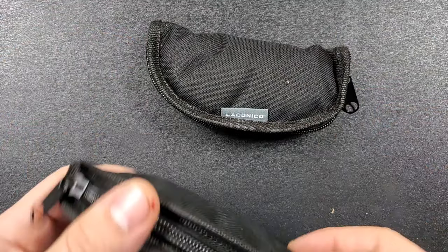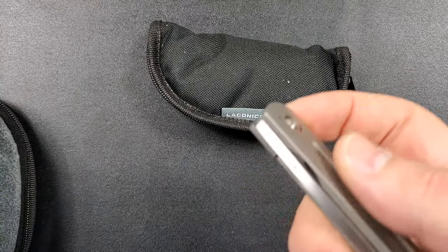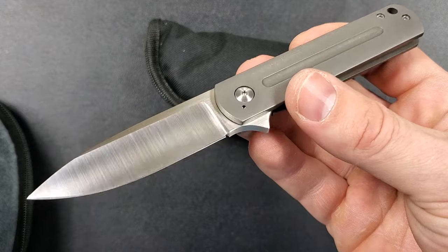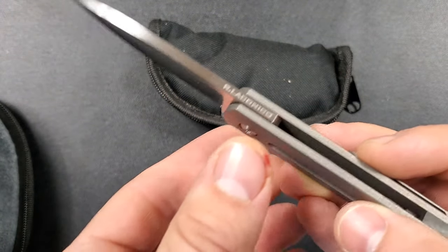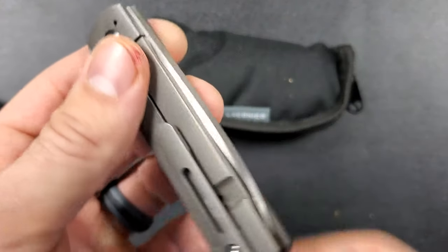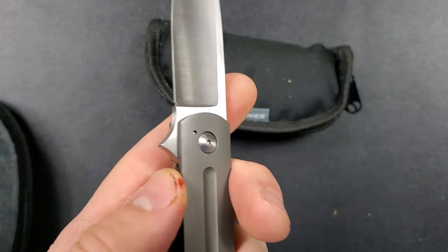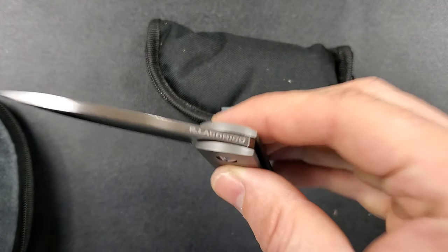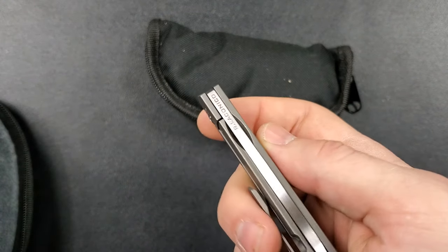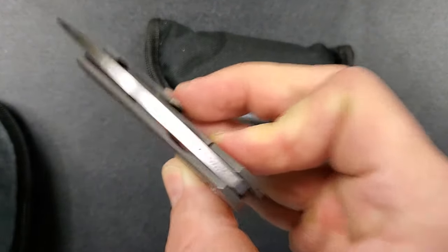Both pouches say Lacanico — spoiler alert. A lot of you are going to look at this and know what it is. Both of these are custom knives, and I'll tell you right now there is a distinct difference in feeling versus the production drop version I handled. This feels like an absolutely master-crafted knife — 100%. I was pushing on the lock bar a little bit, but it's still able to barely shake shut despite having a pretty short, small blade.